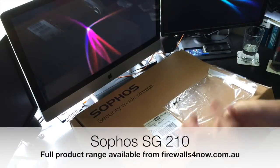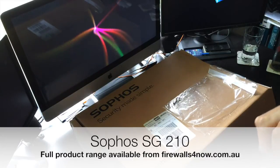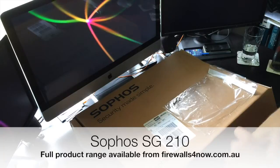Welcome again. I'm Paul Sillers of firewalls4now.com.au. I thought it would be a good opportunity today to see what you get in the box if you order a Sophos SG-210.